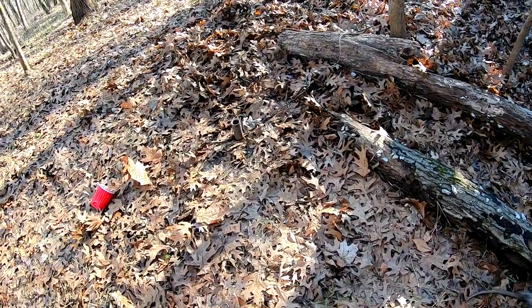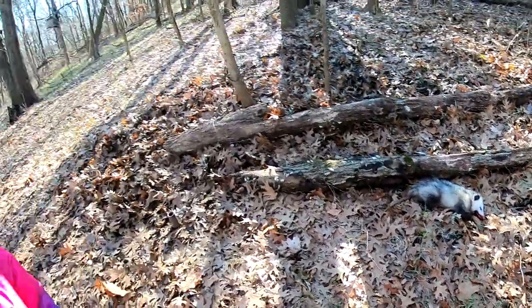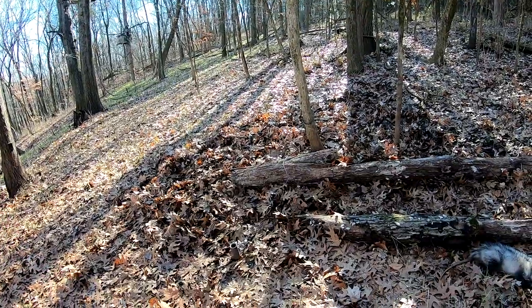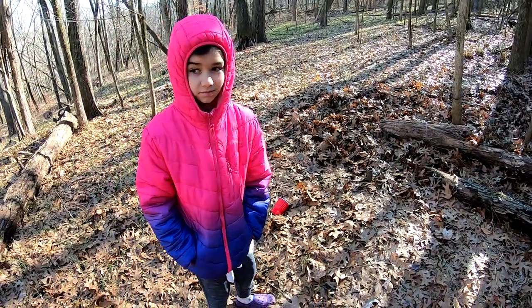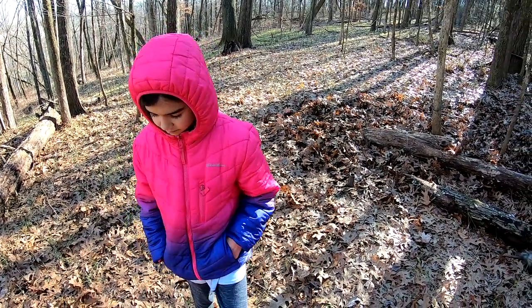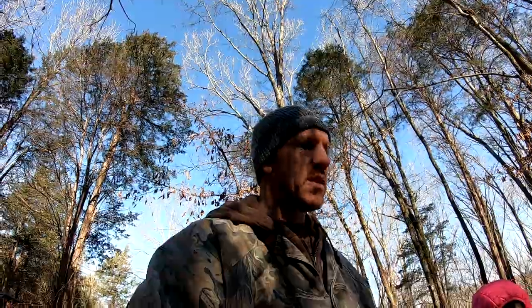So it's the day after we set the traps — we caught a possum, a female, and we've got a skunk down in the cage trap. We're going to reset this trap in the same area, and I've got another dog-proof trap I'm going to set about 20 yards up the hill on the same path. This seems to be a really good spot for critters, especially on these cold nights. We've still got another three and a half weeks to trap before turkey season.